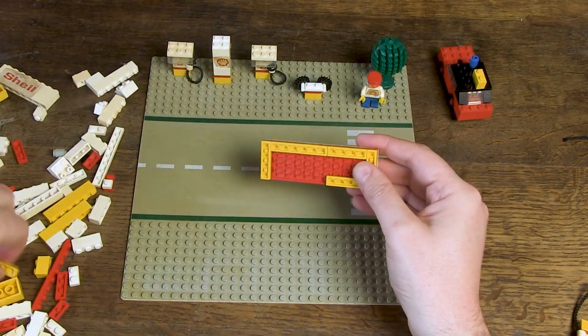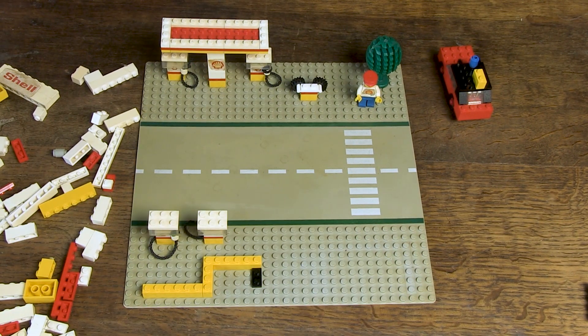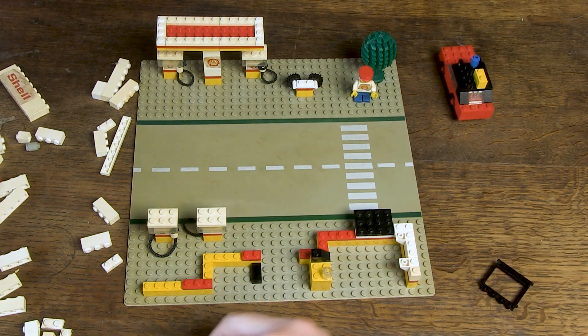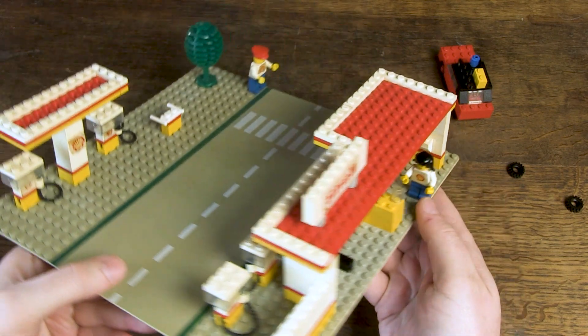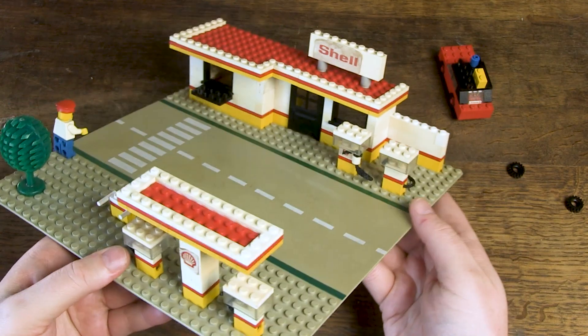I mainly see white, red and yellow, which is very typical for these types of gas stations. Fortunately I also see some black accents, transparent bricks, and a tree. Also, the blue pants of the minifigs are well chosen — a nice blue accent.